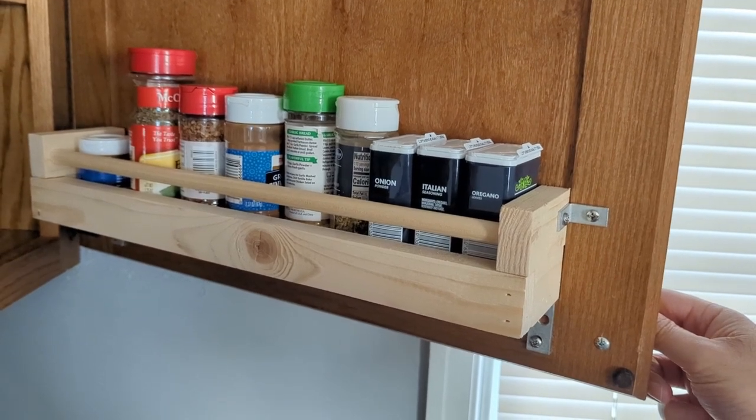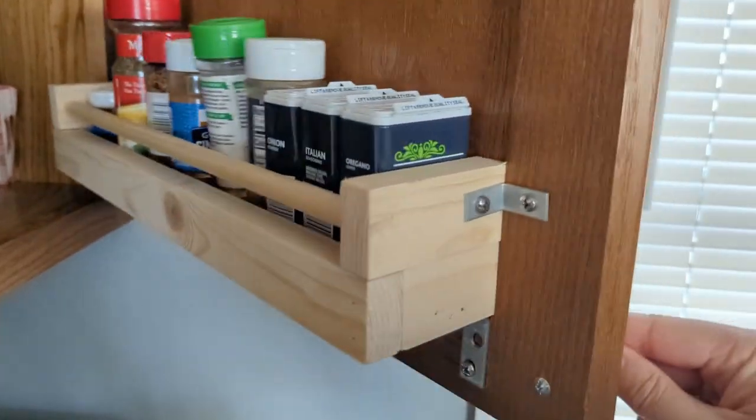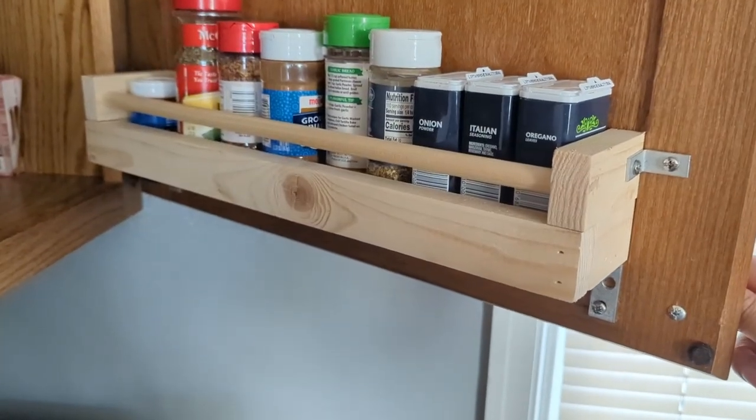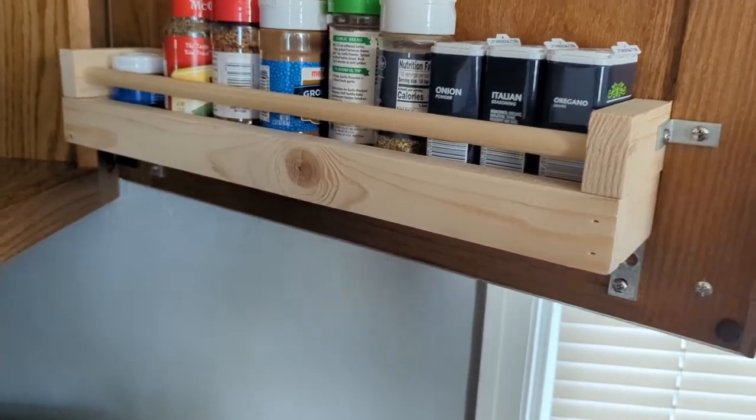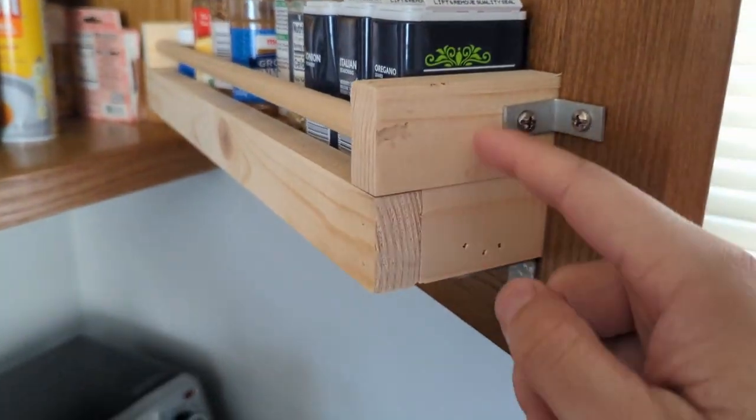The first is a spice rack that is mounted to the door of a cabinet. You can see you can move it pretty fast and the spices all stay in and upright. This basically just consists of a 1x2 connected by nail to these 1x2s here.